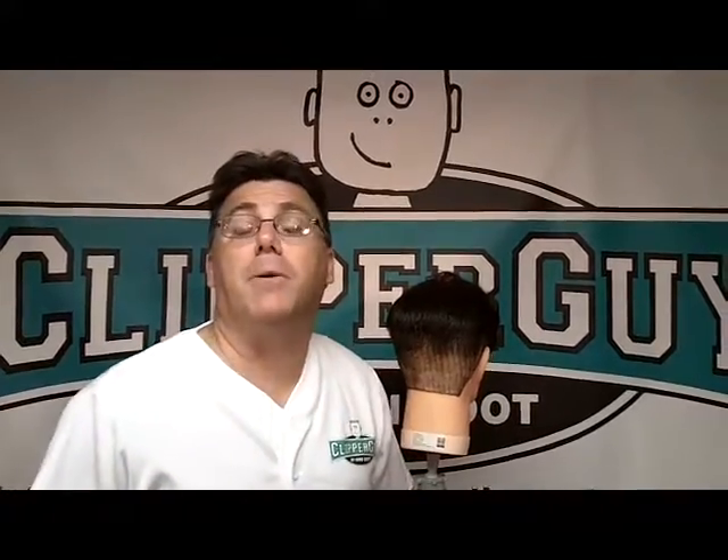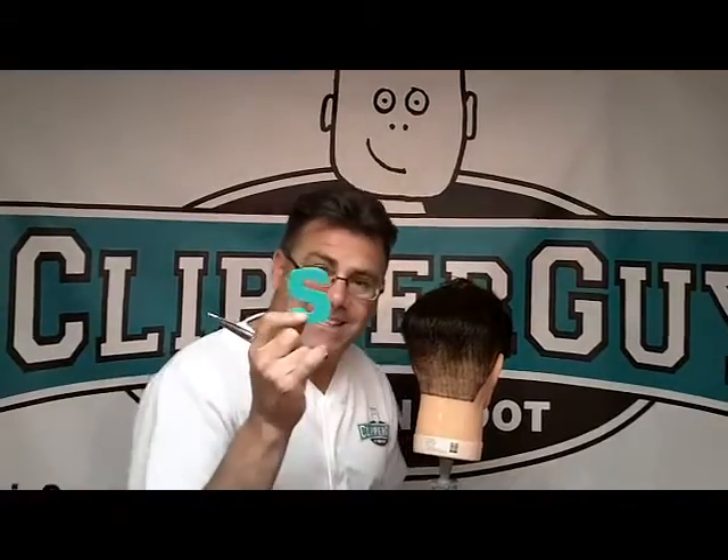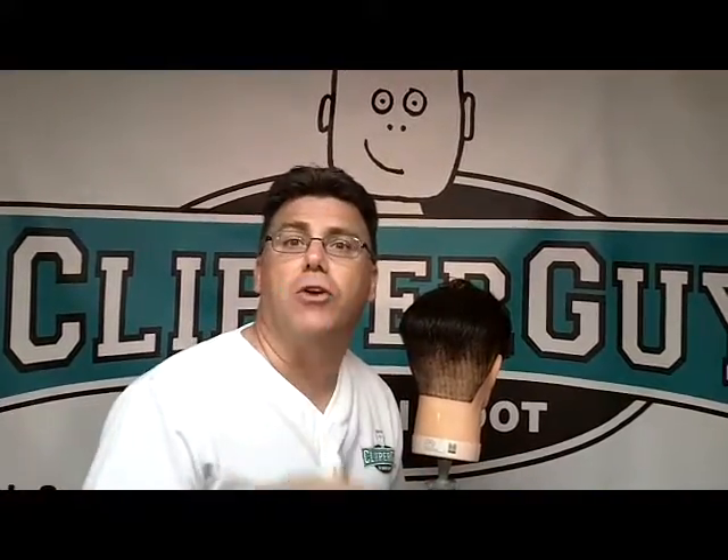Hi, I'm Ivan Zoot, I am ClipperGuy, and welcome to Men's Haircutting from A to Zoot — S. S is for scissor over comb.